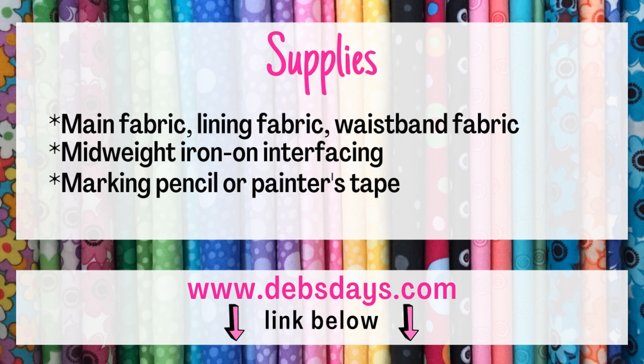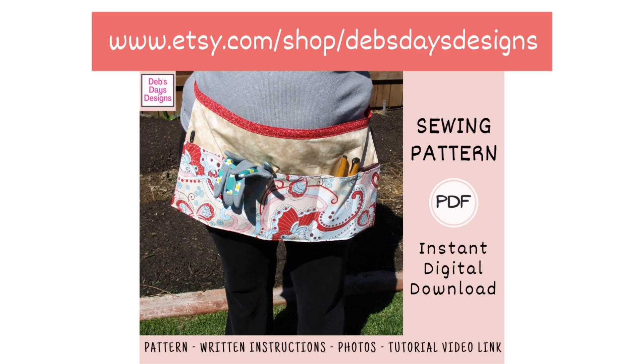Along with your regular sewing supplies, for today's project you will need a main fabric, a lining fabric and a fabric for the waistband. You'll need a mid-weight iron-on interfacing and a marking pencil or some painter's tape. You can find the supply list with the cutting measurements at DebsDays.com — I've added a link in the description right below this video.